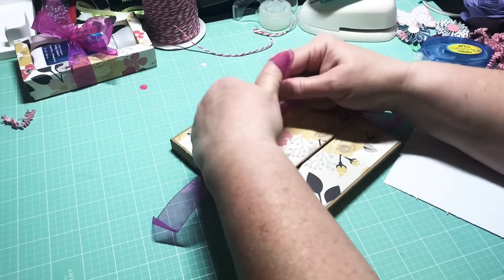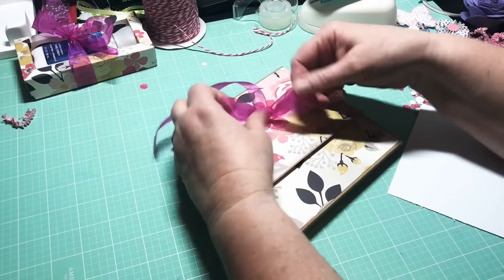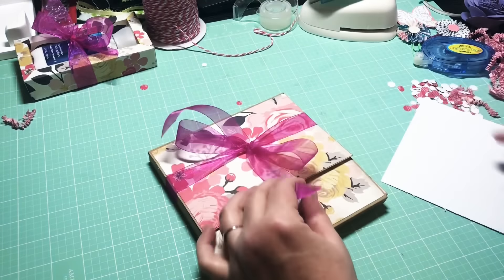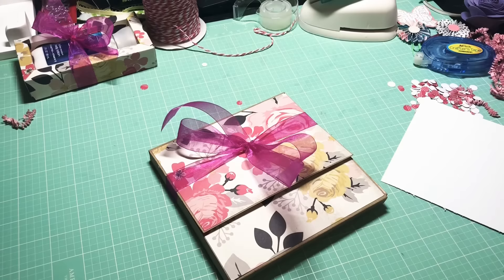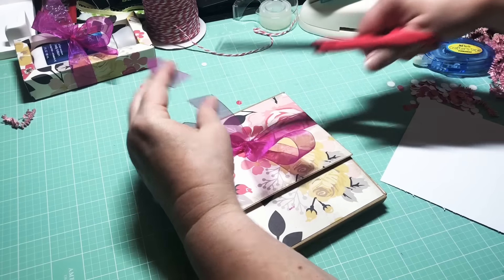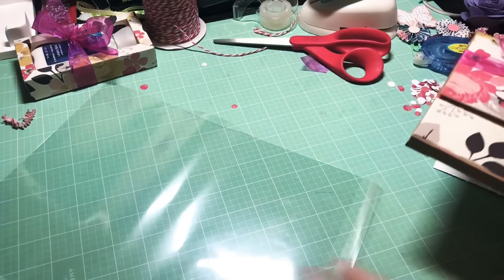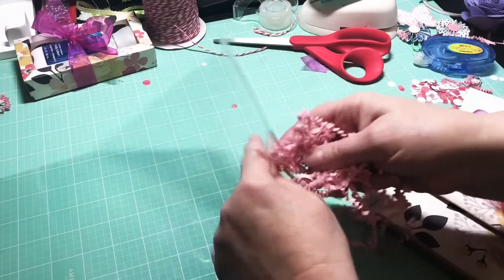I'm going to try to get this bow back the way I had it, but it's probably going to get smushed in shipping. I've been thinking about how to package this so I don't want it ruined — I want it to stay nice for her. I thought about tissue paper, but I think what I'll do instead is utilize one of my clear bags. I got these clear bags from clearbags.com or Amazon, and I'm going to slip the album down inside.